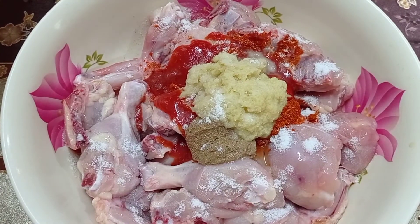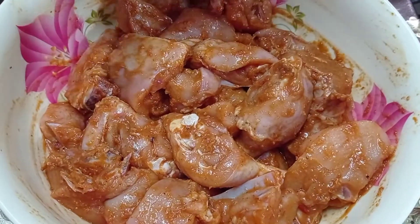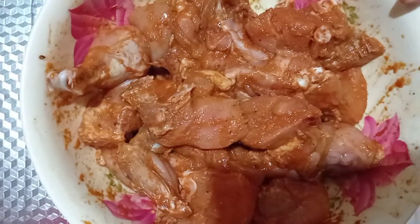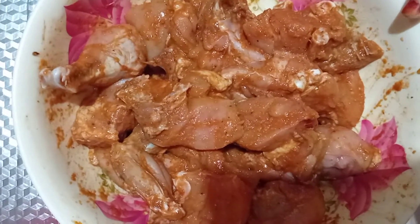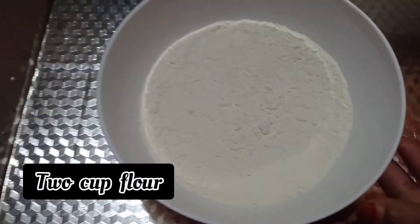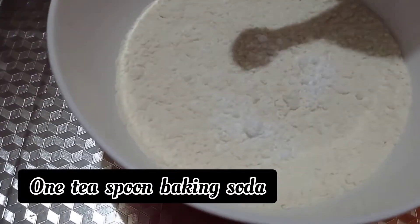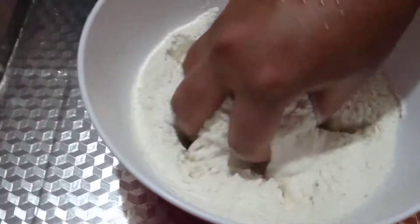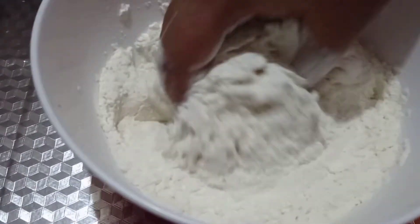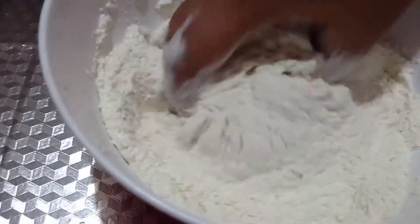It will be easy to cook. Now since we are starting frying, mix it up first. Now let's fry it. Let's mix it in and start frying.